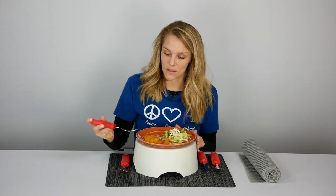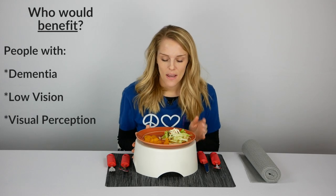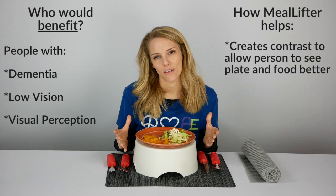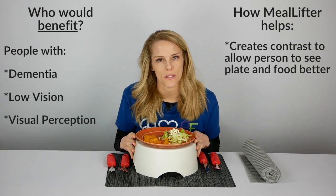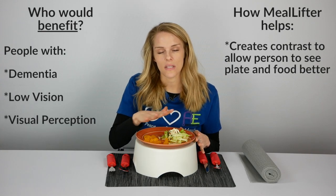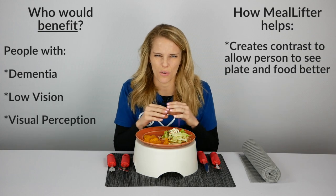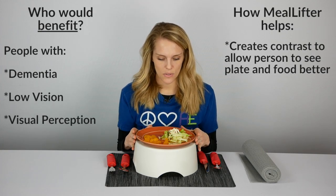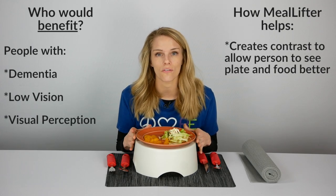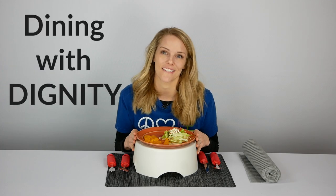A big diagnosis the Meal Lifter benefits is dementia or Alzheimer's. This red plate is also great for any low vision or visual-perceptual issues — the contrast is key. They're going to be able to see the food much better on a red plate as opposed to a white plate, where the food might blend in. Increasing the contrast helps them see their food easier, get it into their mouth, promote nutrition, and maintain dining with dignity.